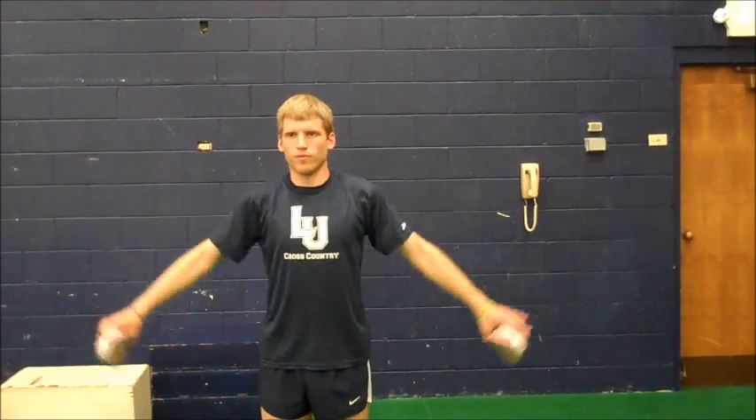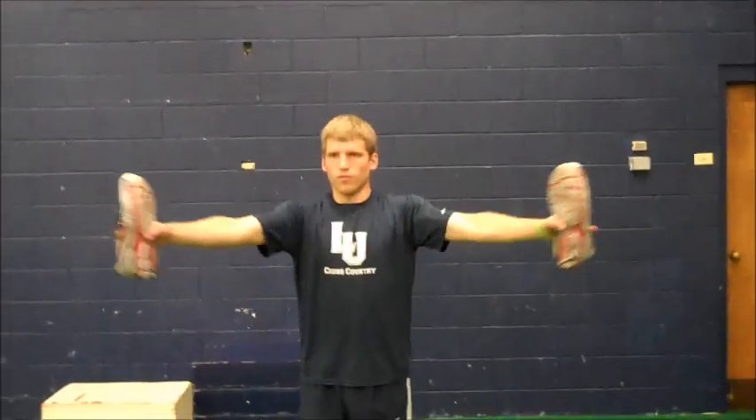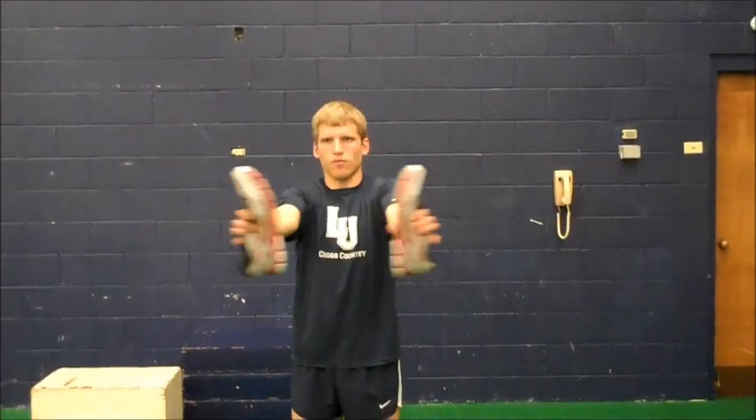The third minute is a fly. You shouldn't be swinging your arms on this — it should be a controlled movement. Your hands should never move behind your back.